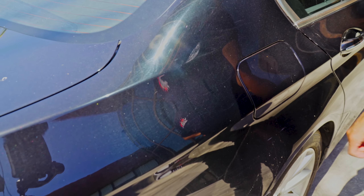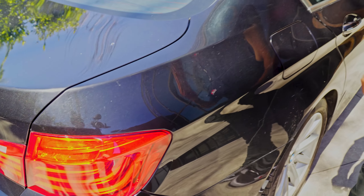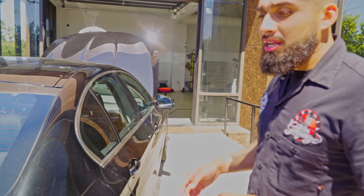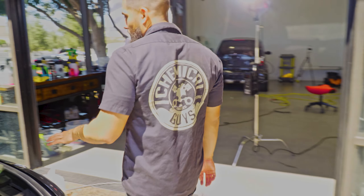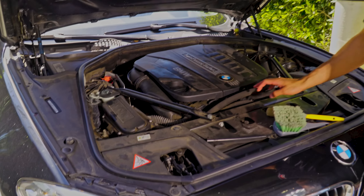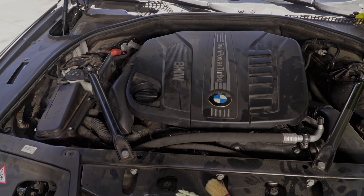We're going to have to clay and polish for sure — scratch city on this thing. The wheels aren't that bad, pretty simple to clean, but the whole exterior needs love. We're going to start off with the engine bay first, because the engine bay has seen better days.